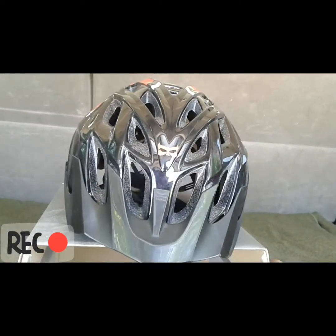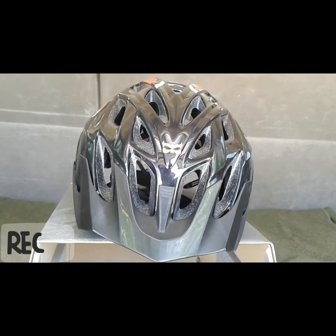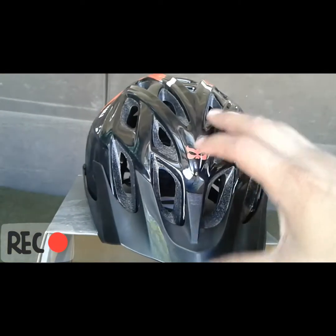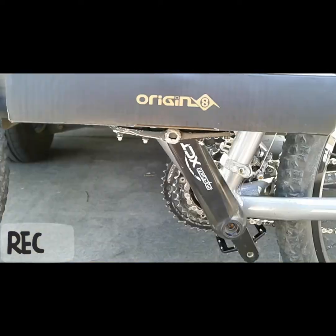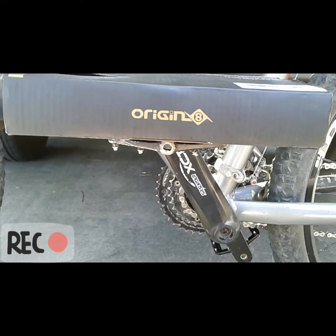It's pretty affordable compared to some of the other major brands out there, and no loss on the stylish points whatsoever. So far so good. The next item I wanted to update you on was the Origin 8 Ultra Slim mountain bike pedals that I got.